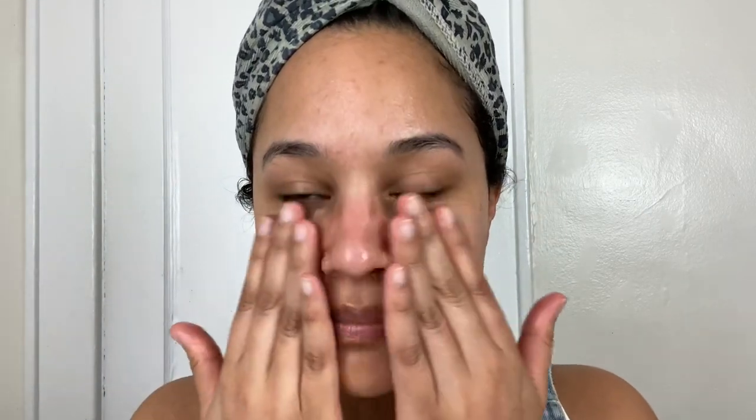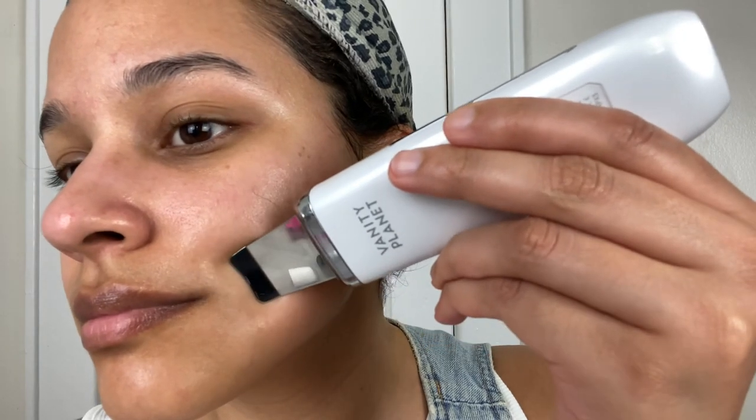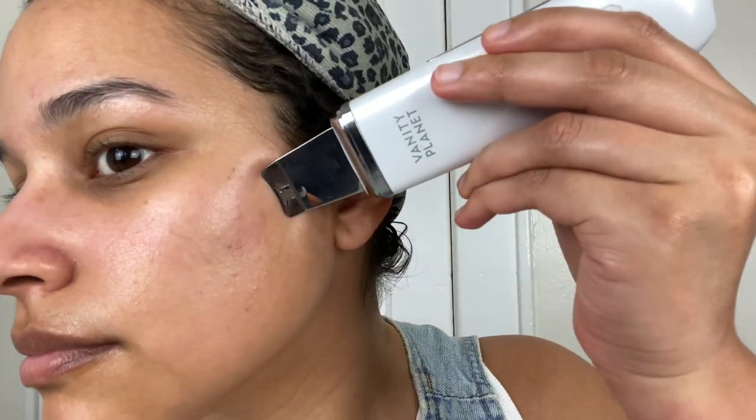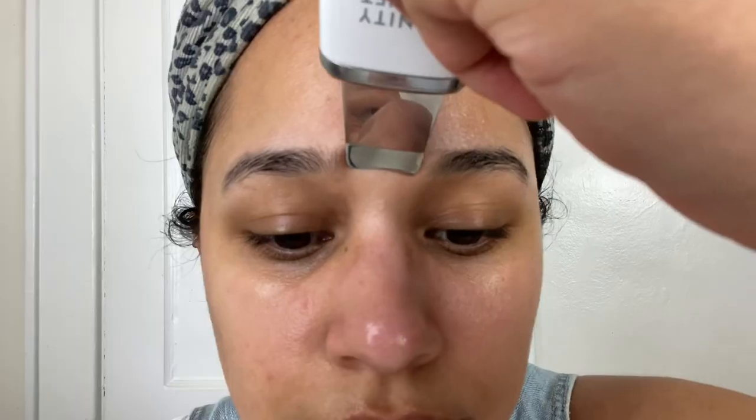Now my skin is ready for the second mode of the Essia, which is the Moisturize mode. The Moisturize mode helps my skin absorb product more easily. This mode is designed to help make the most of my skincare products — it helps moisturizers and serums absorb deeper into my skin, making them more effective.